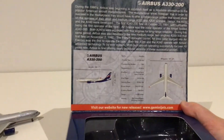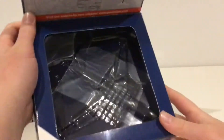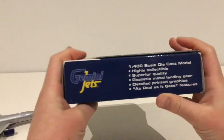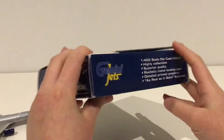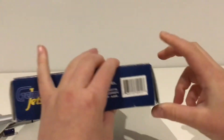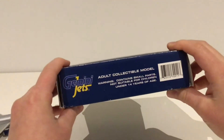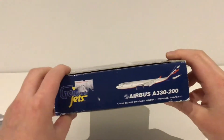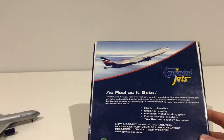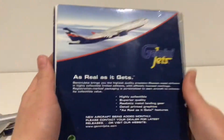We have the registration Victor Papa Bravo Lima X-Ray, and then that's where the model would normally sit. Here are the sides — just a computer generated image, 330-200, and it says 'adult collectible model.' On the opposite side is where the price tag was.